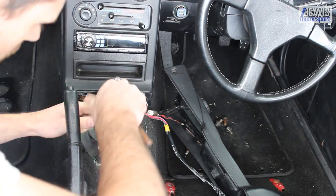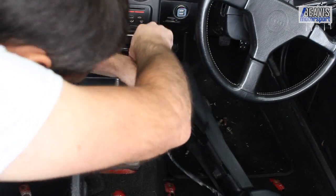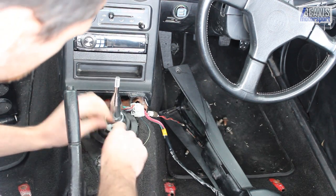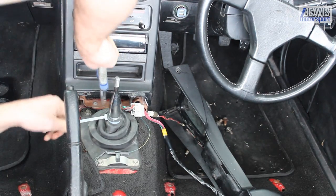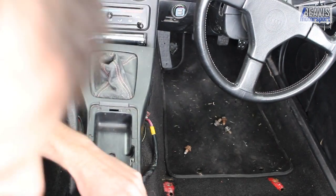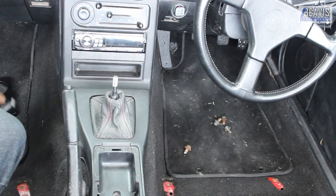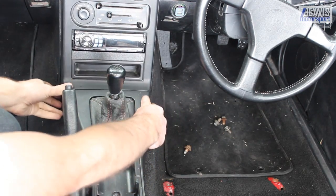With the upper boot done up, we'll install our zip tie and snip that off. The console can now go back on. You may need to fight with your window switch cables and things to get the console in place. Reinstall your gear knob, tighten up the screws that hold the console in place, and you're all done.